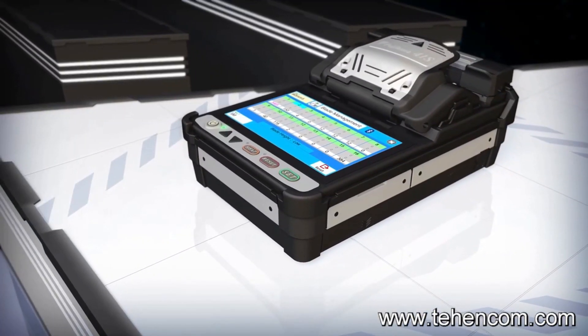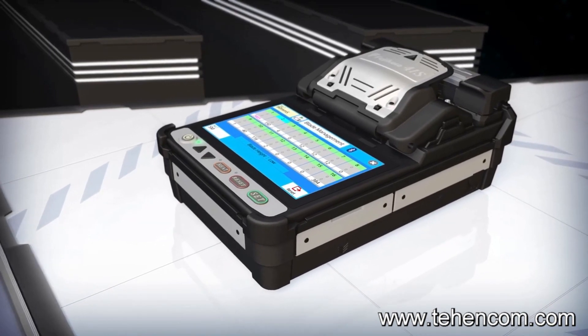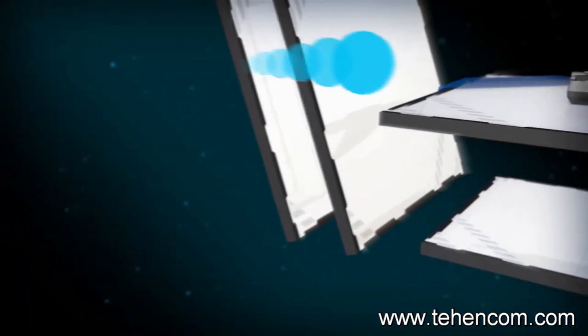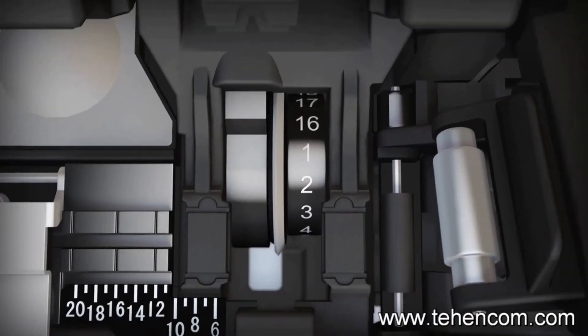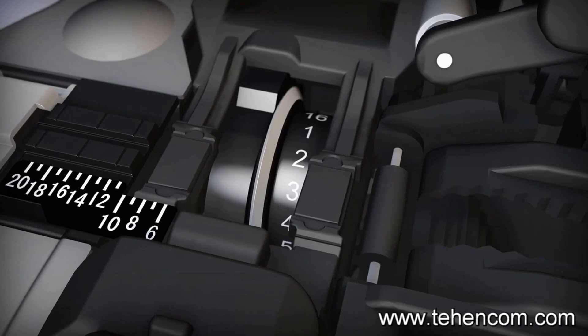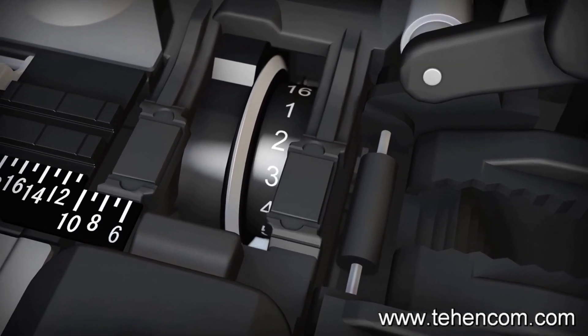To make your work easier and more efficient, the 41S analyzes fiber cleave end shapes and uses its Bluetooth connection to signal the CT50 to automatically rotate its blade when the current blade position is expended. The cleaver blade can also be advanced manually with the simple touch of a button, and the easy to read blade position indicator clearly shows the selected position.